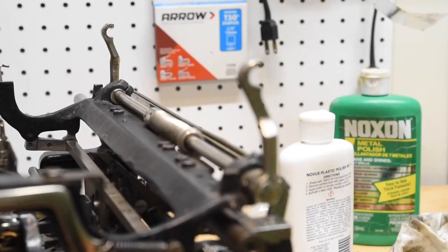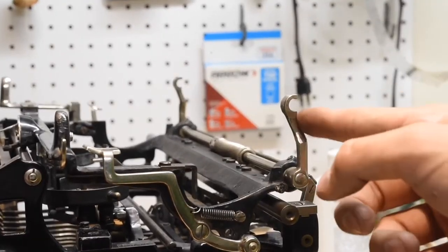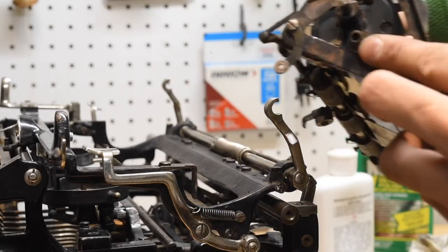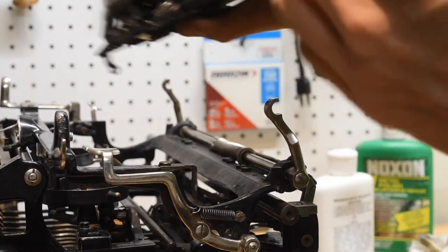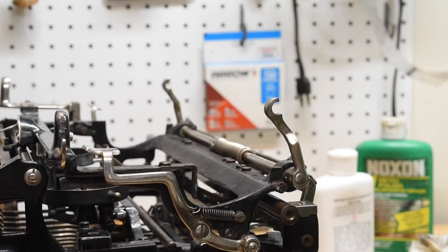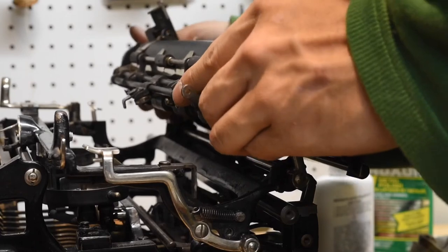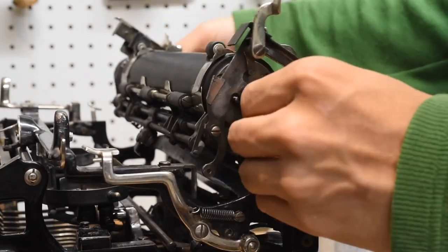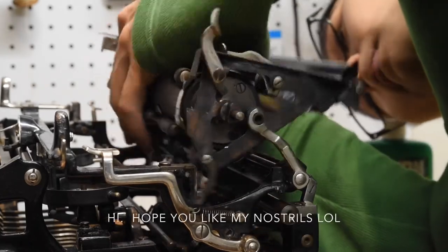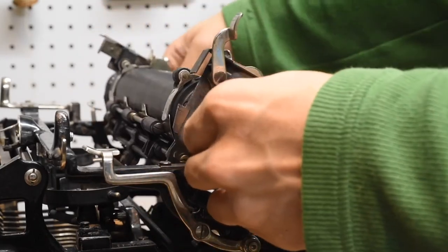Next we get into reinstalling the shift bay, which is a little bit trickier. We've got the torsion bar up here with the two little hooks that cup the pivots on either side of the carriage — the other one is hard to see but it's kind of back underneath the left knob. We're just going to set this whole carriage onto those, just like that.